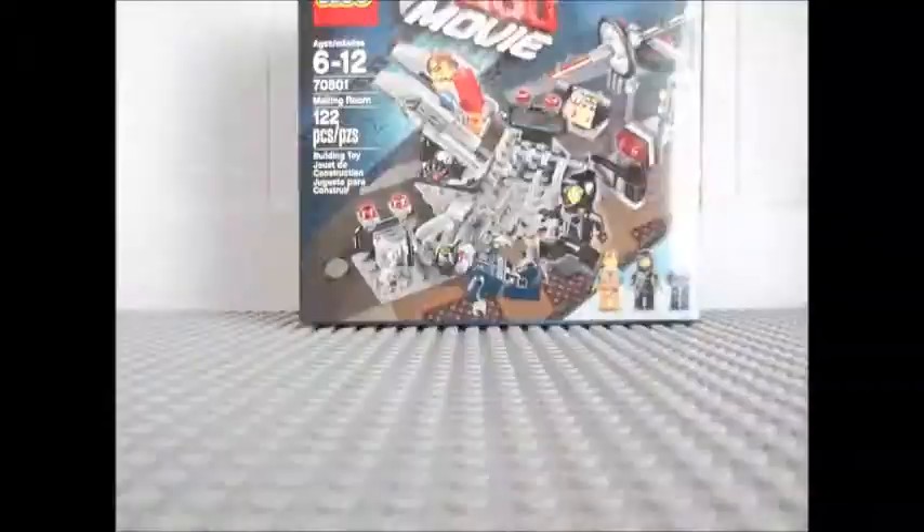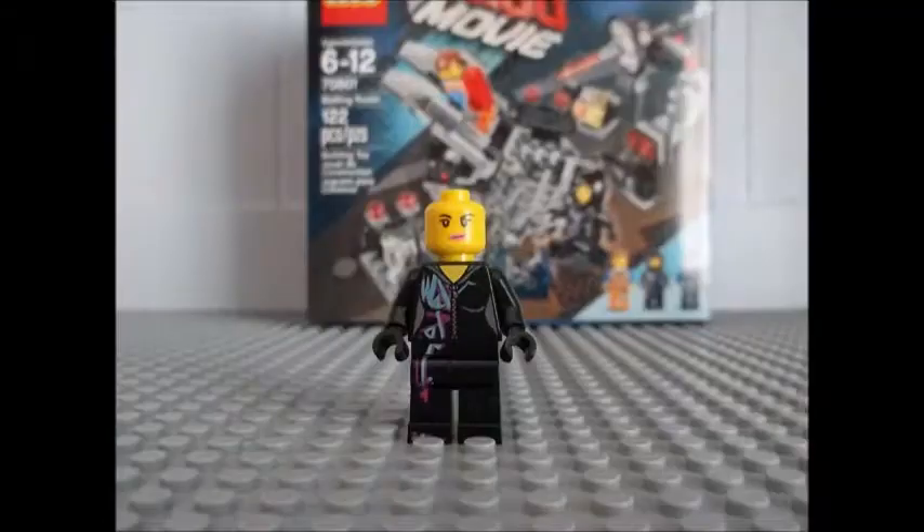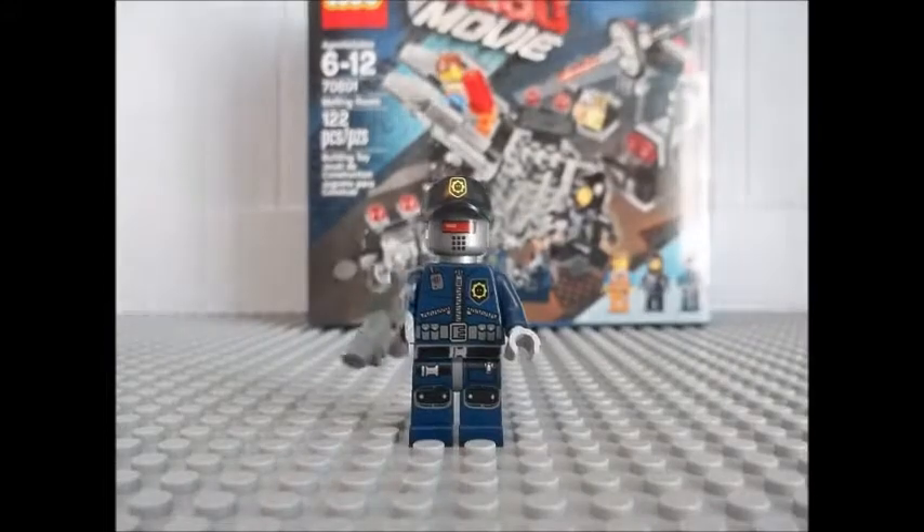So we're going to build this and we'll talk to you guys in a minute. Everything you see, or think, or say, is awesome!